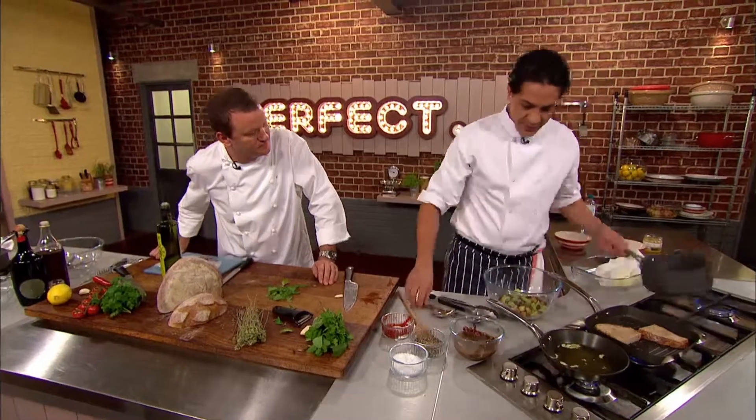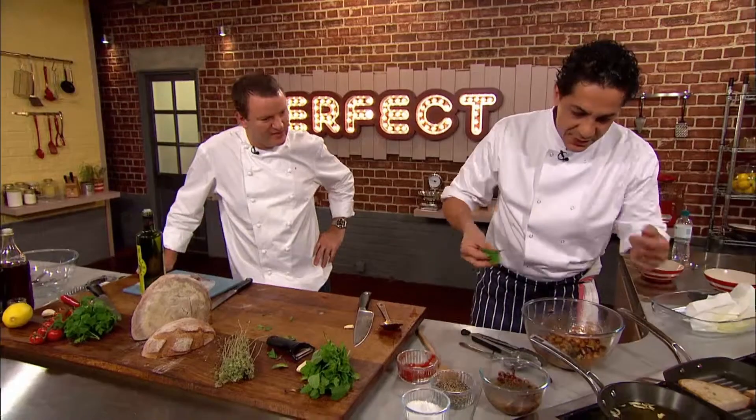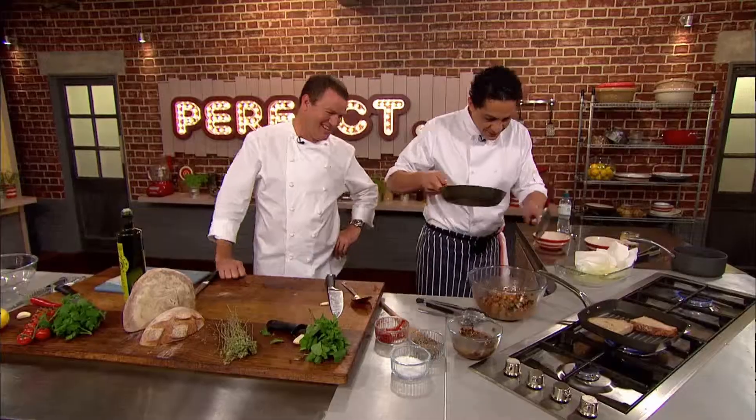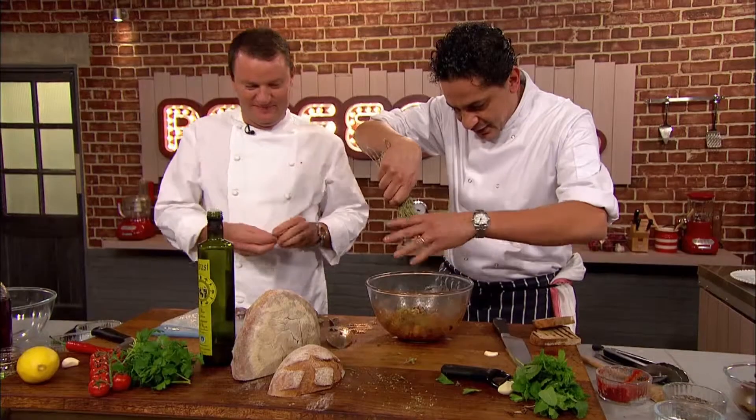While the bread toasts, he adds some of the dressing to the vegetables and sultanas. Imagine this dish eaten the day after — it's going to be absolutely fantastic because all the flavours will be absorbed together. Francesco then adds mint to the garlic and oil and adds to the bowl, along with some toasted pine nuts and dried oregano, which will really lift the dish.